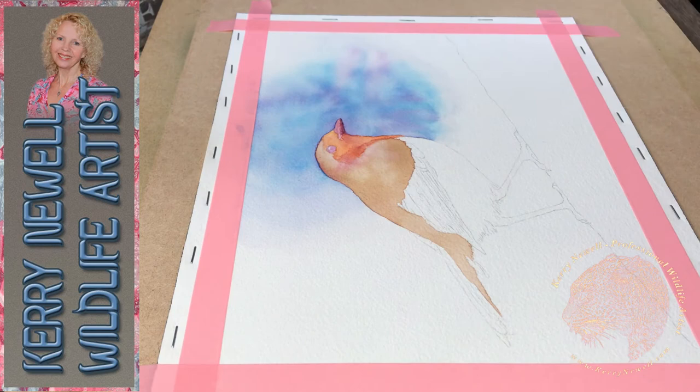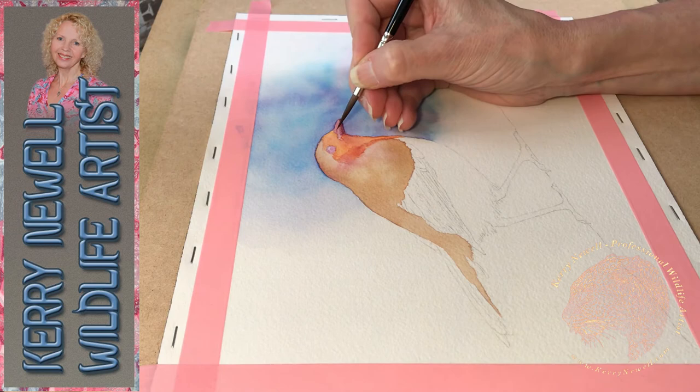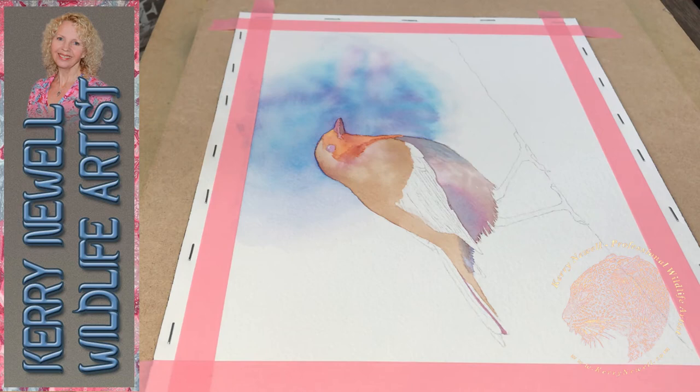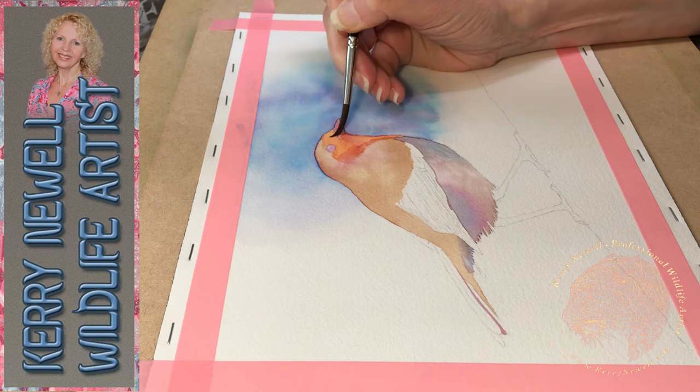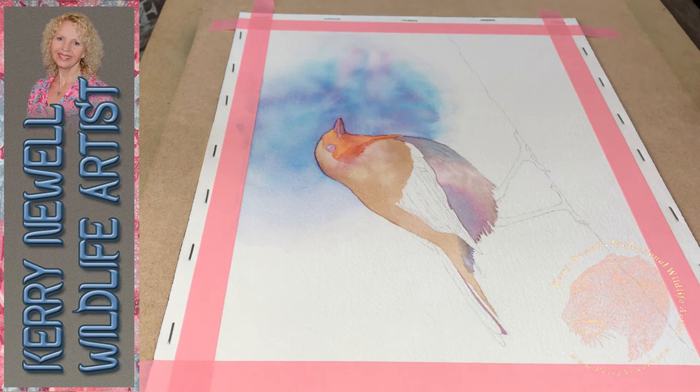Just applying a little bit of lilac base coat to the beak and to the eye. By using lilac in the bird itself - obviously the lilac wasn't in the reference photo - I'm pulling in the colours from the background into the subject, gelling the two together.